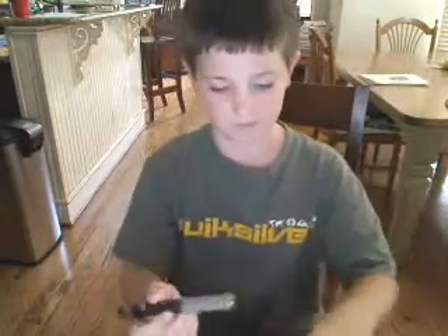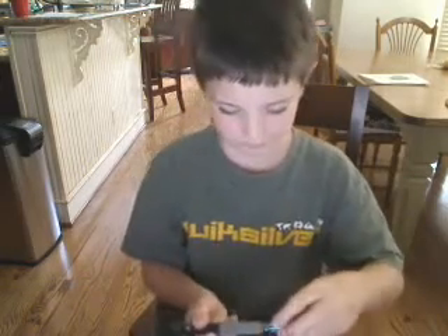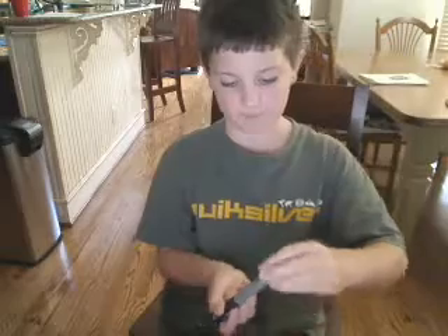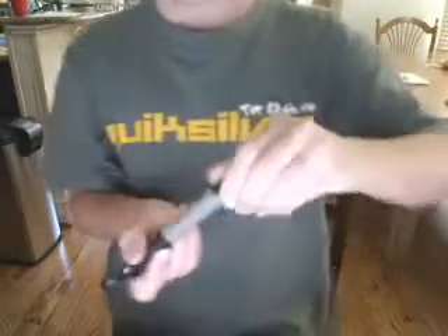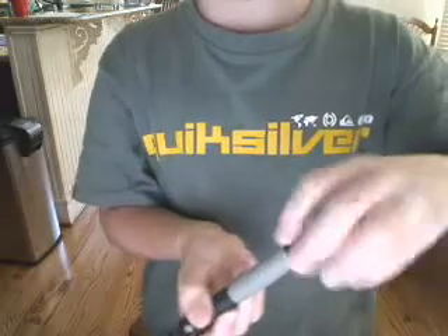Hey guys, this is my lesson one on a red laser. It's from Radio Shack and it costs around $22. This can travel about a mile far and it's from like 532nm up to $600 range. Here's what it looks like in my hand.